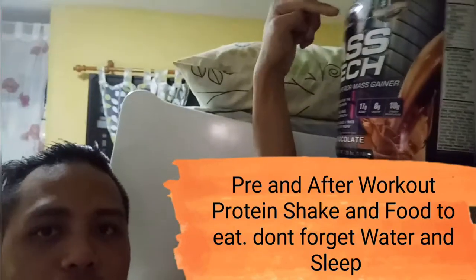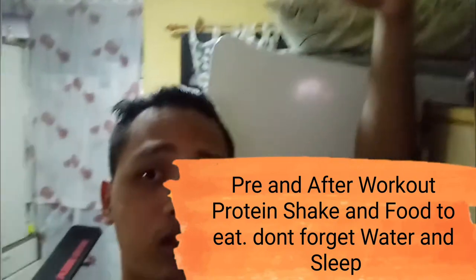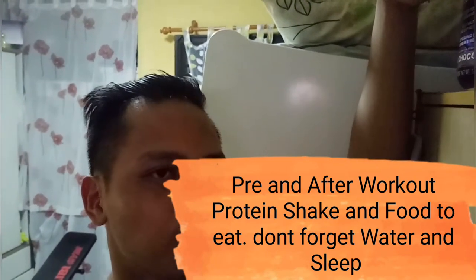It is better to gain muscles rather than just weight — that is a different type. To sustain your health, it is better to drink plenty of water, eat eggs, broccoli, and milk to sustain your muscles. Before you exercise, please rest well.